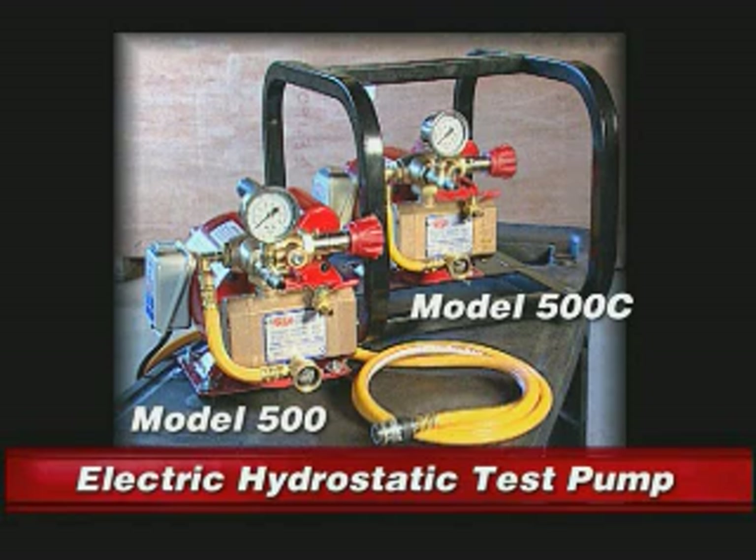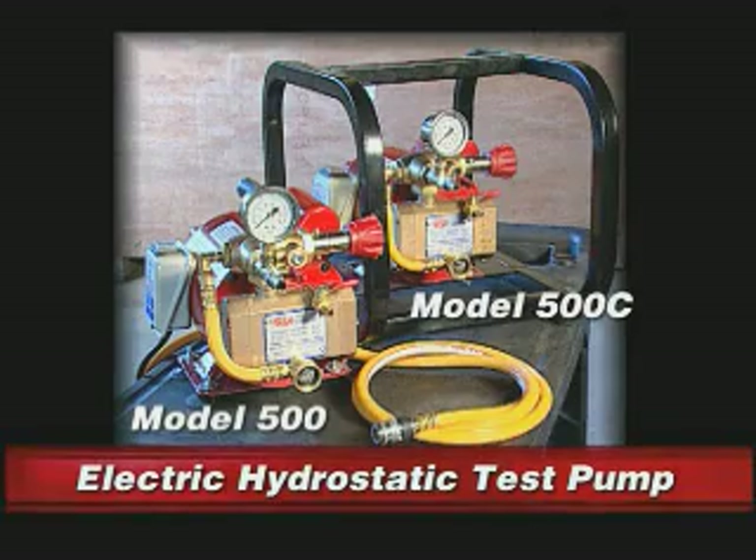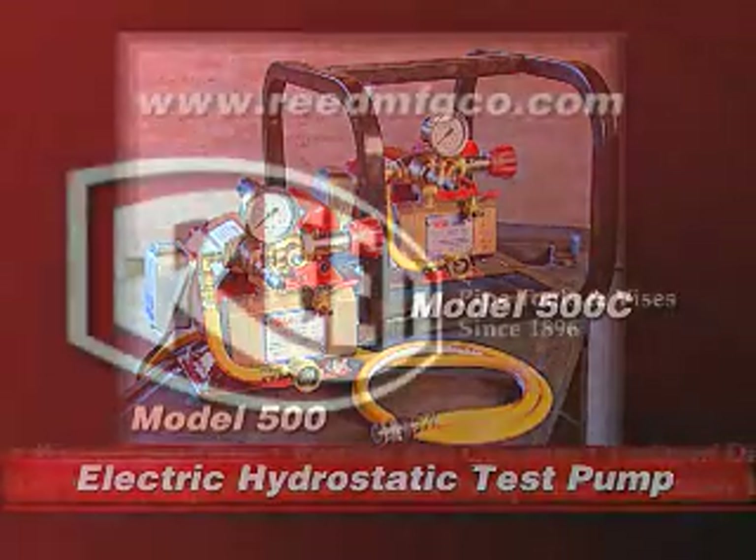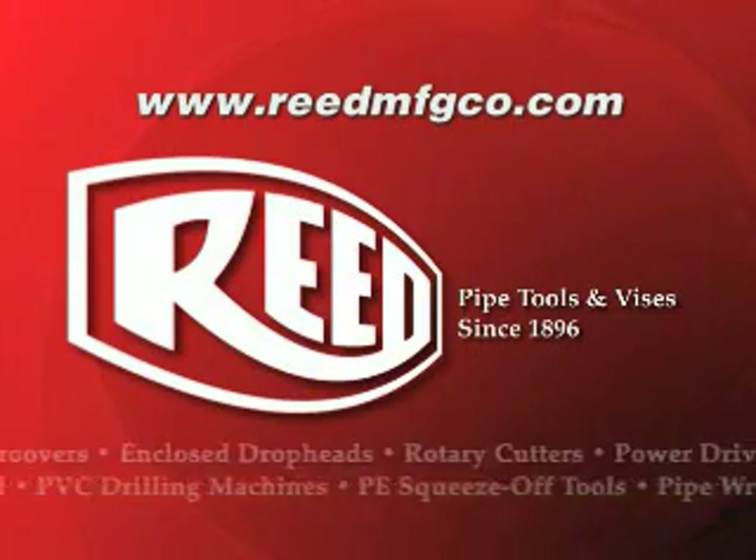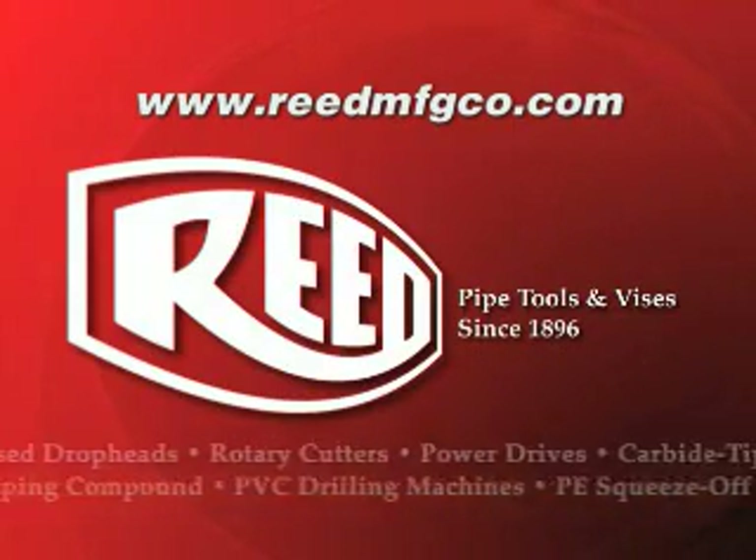Model 500C comes equipped with a cage to protect the unit during transportation to and from the job site. Both models include a 15-foot output hose with a quick connect coupling. For further information, go to the Reed website at www.reedmfgco.com.